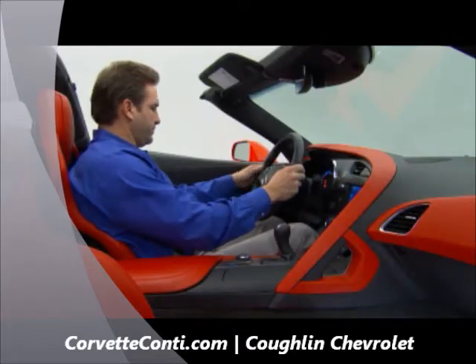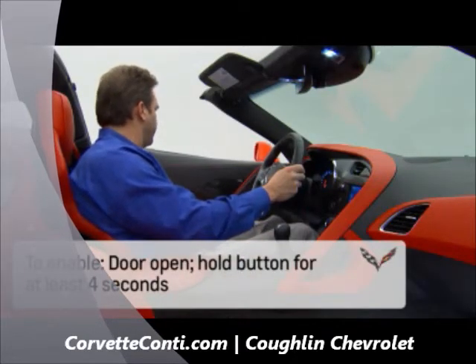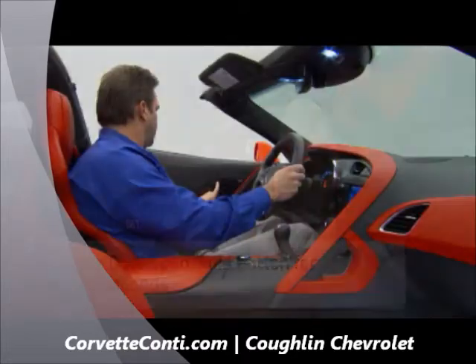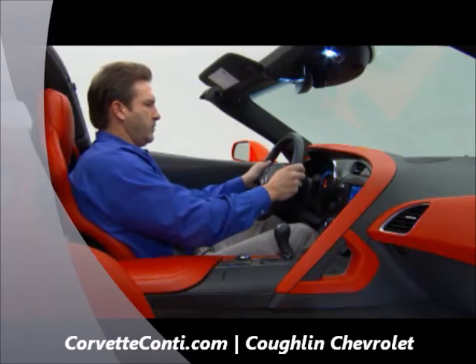While inside the Corvette Stingray, press and hold the unlock button on the driver's door switch panel with the door open. Hold the button for at least four seconds. You will hear three chimes when the passive locking is disabled.